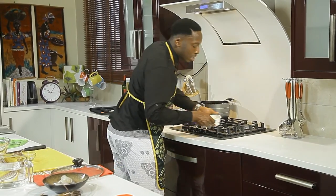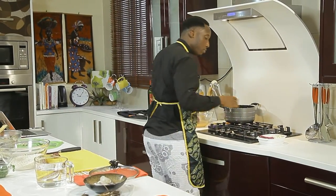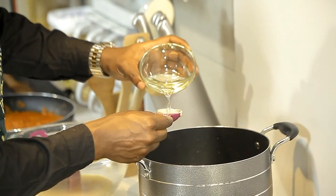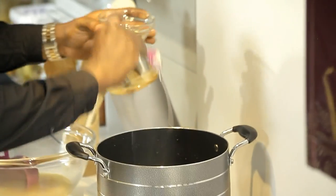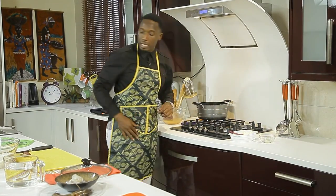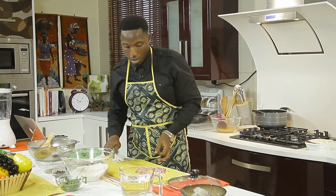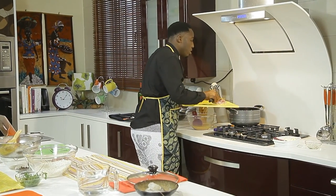As the butter starts to melt down, we're going to add canola oil — the Italians would use olive oil, but I'm using canola oil. Two tablespoons of canola oil, that goes in there. While it starts heating, straight to the onions — onion goes in.